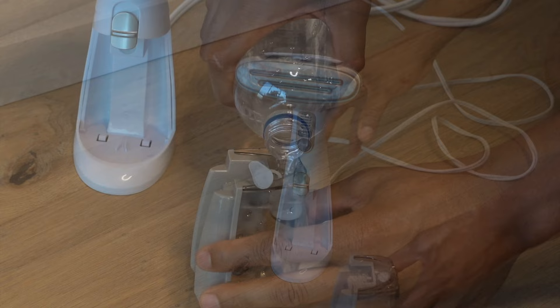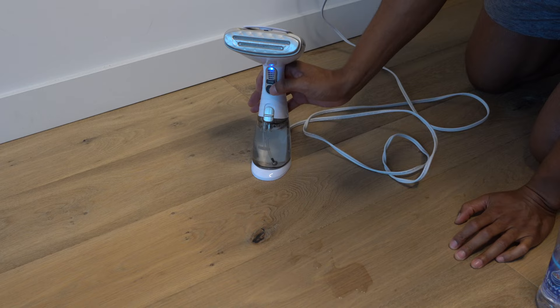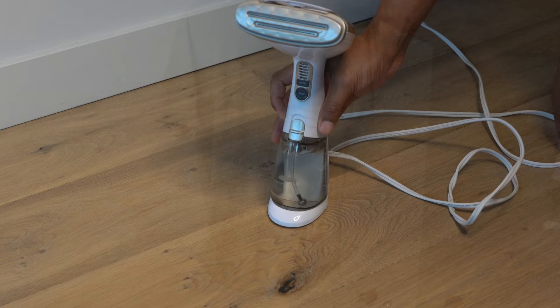Next, you want to turn on the steamer. Turn on the clothes steamer and give it a few minutes to heat up. Some steamers may have a button to activate the steam, while others will start producing steam automatically once they are heated up.